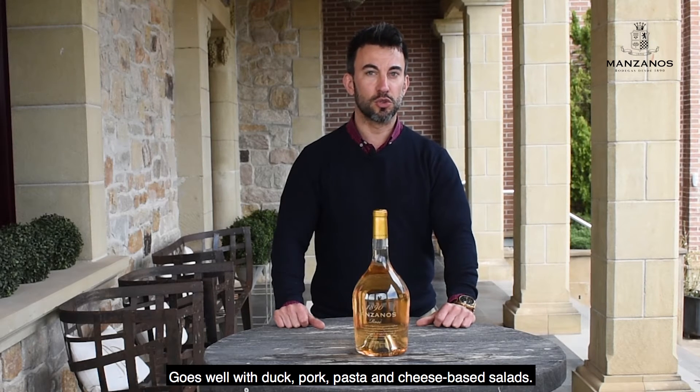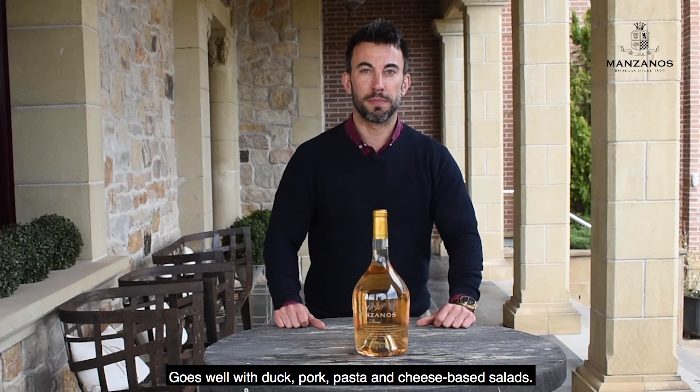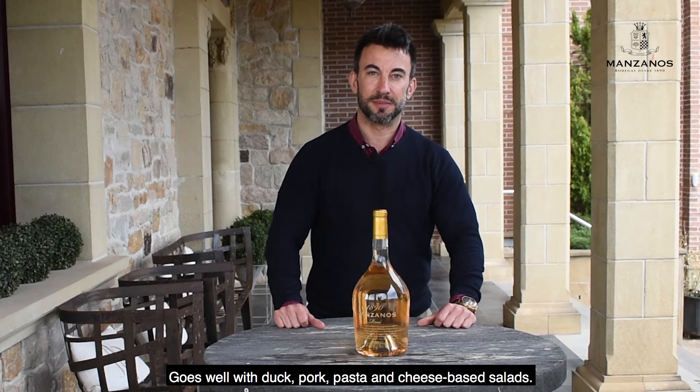Service temperature 45 to 50 Fahrenheit. Goes well with duck, pork, pasta, and cheese-based salads. Enjoy!